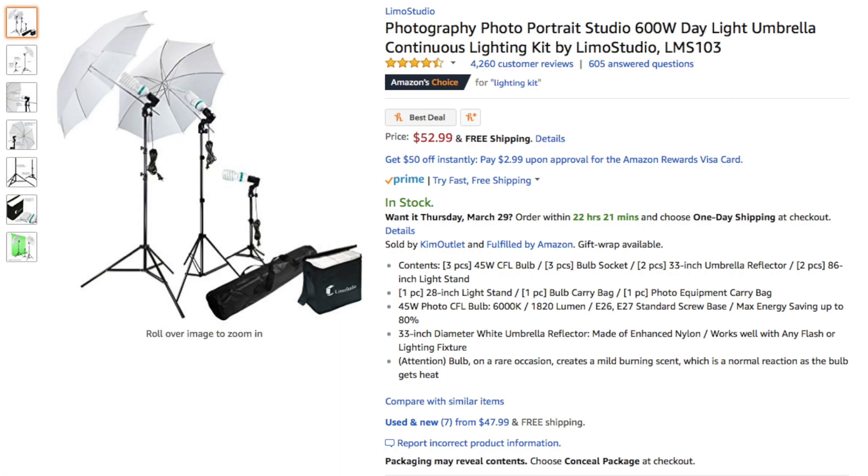Number three is a lighting kit. Mine is behind the camera and I'm filming on my iPhone so I can't show you, but I'll insert a picture of the one I have. I got it from Amazon and it's great.